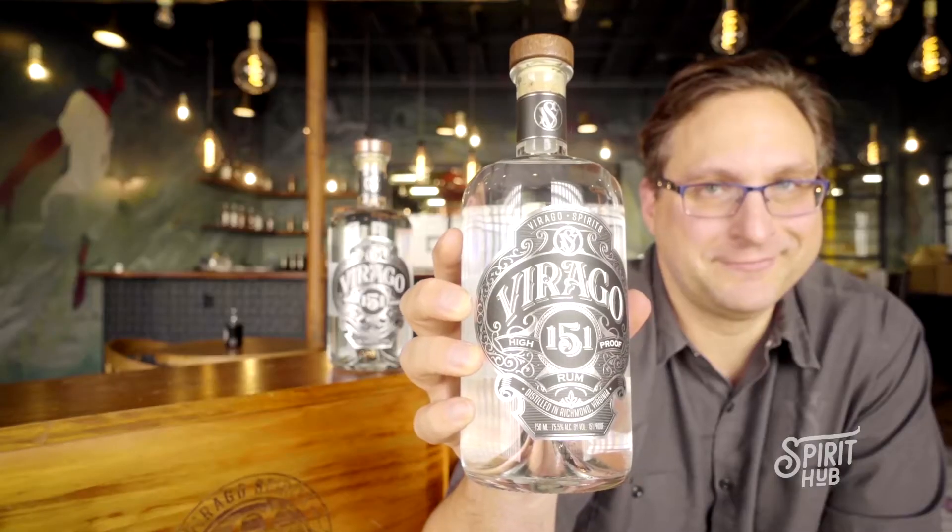This is Virago Spirits 151 High Proof Rum — our overproof rum. It comes in at 151 proof, or 75.5% alcohol, which is more or less the strength it comes off the still at. So by not having to add water to bring it down to bottle proof, we're concentrating all the flavor of the spirit together.